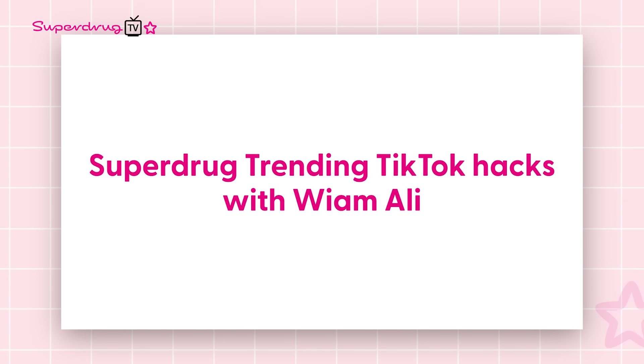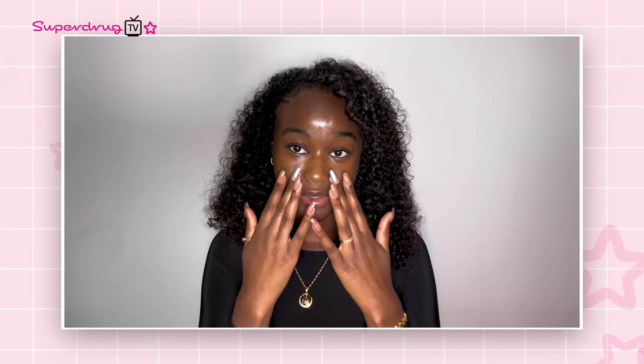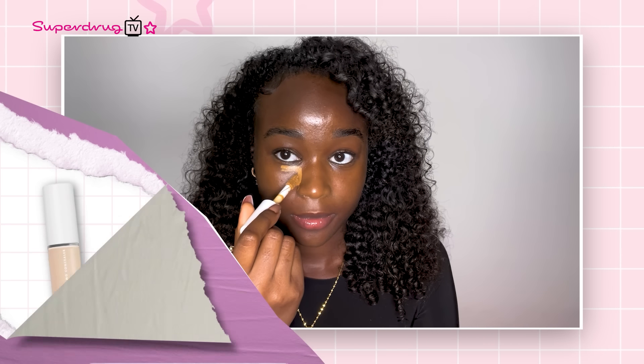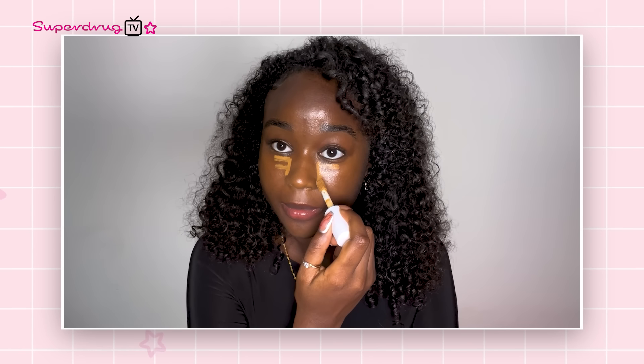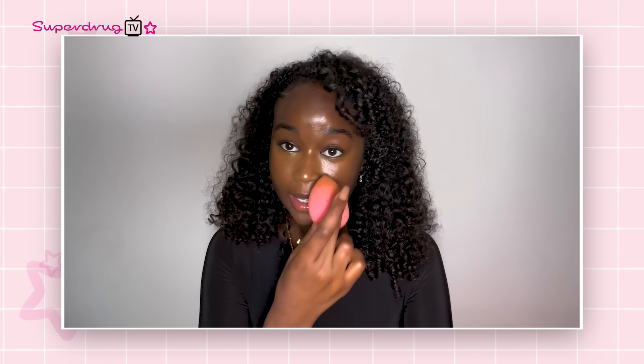The first TikTok hack I'm going to be trying is the concealer hack. You're supposed to take your concealer and draw an F underneath your eyes and then blend it out. It's supposed to sculpt out your nose and just give you a lifted look. I'm going to be using the e.l.f. Hydrating Camera Concealer. I've been doing this hack for a very long time since I've seen it because I just love it. I tried it once and it works for me, so it will definitely be staying in my routine.